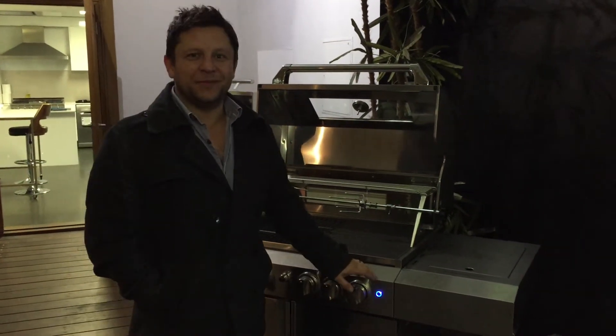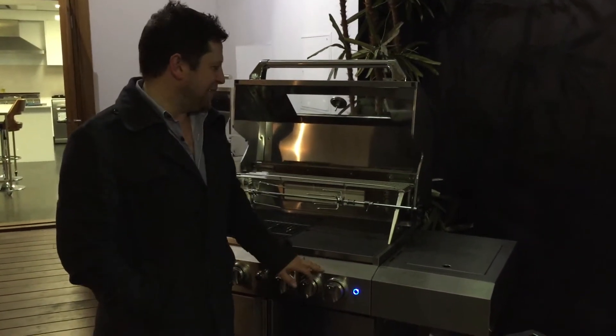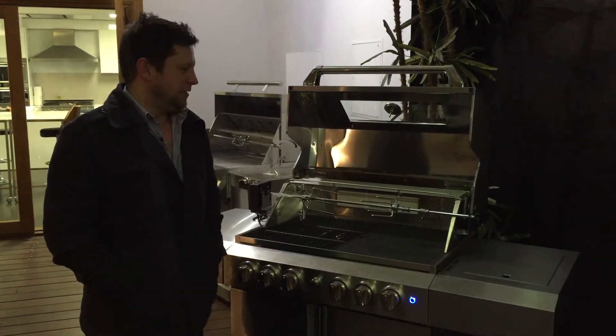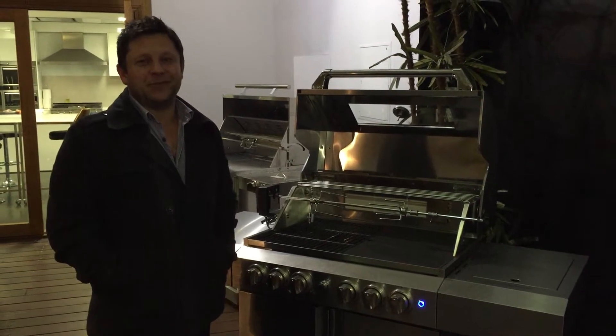Hey guys, Andrew's made me do a little training presentation for you from the new barbecue, so we're going to have a crack at talking about our USPs. Carol, give me a call if you forget what USPs are again.